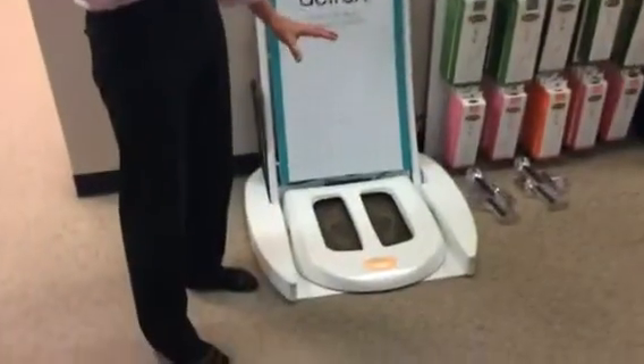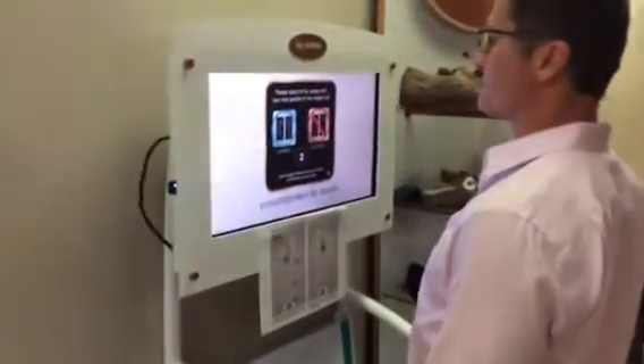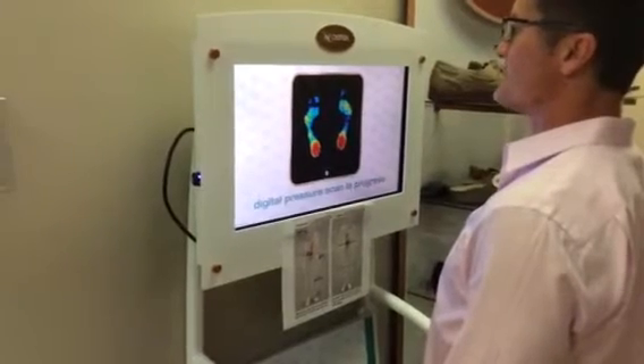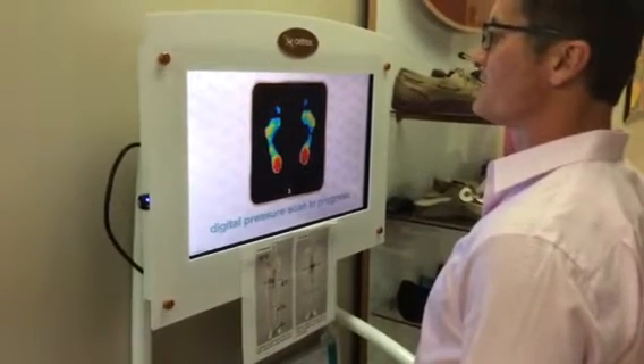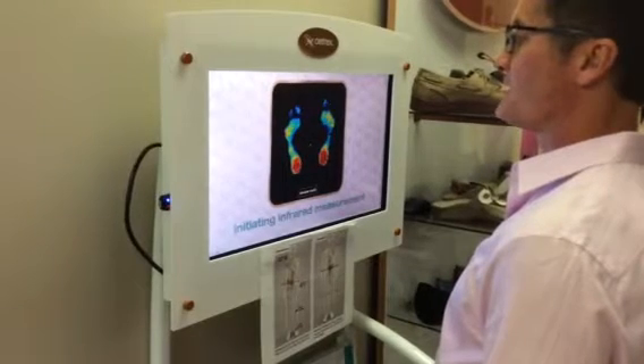There are pressure plating and sensors in this unit here, and all we have to do is have our patients step on this — you'll see there is a screen here. This is going to take a pressure reading of the bottom of their foot, and the red is obviously where they're putting a lot of pressure, and based on that we can make recommendations.